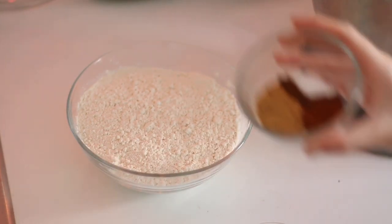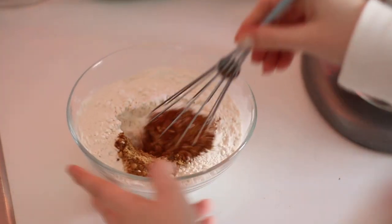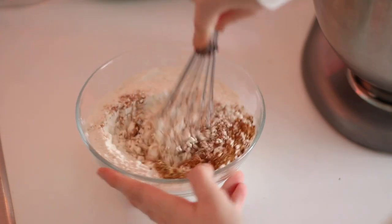I'm going to start by whisking my spices, my baking soda, and my salt into my flour. We just want to whisk up these dry ingredients and then we're going to set them aside.